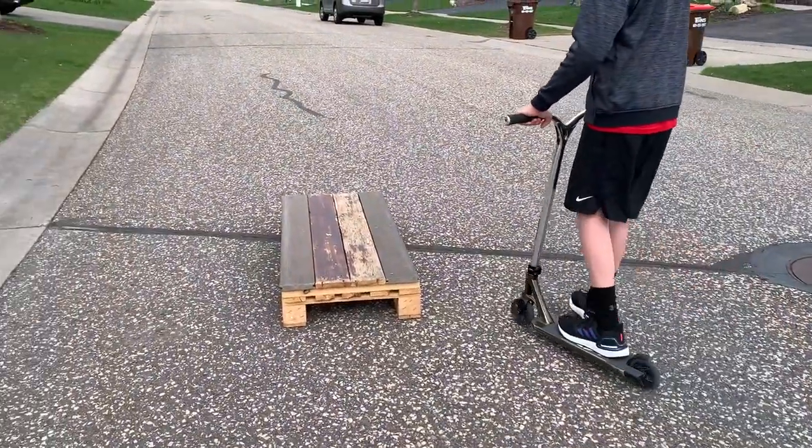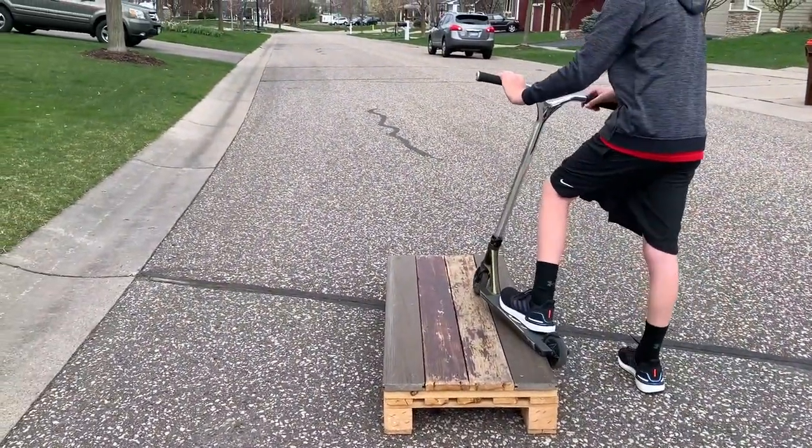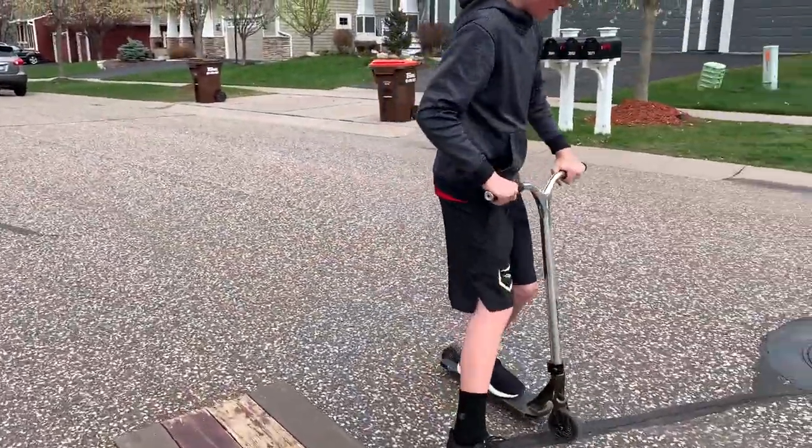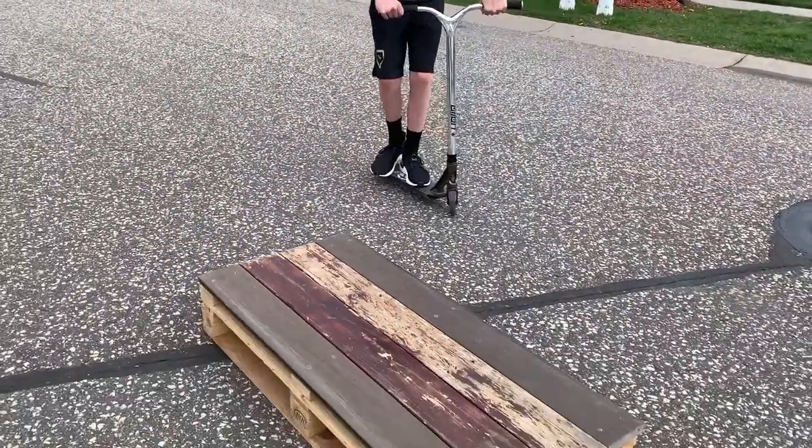You're going to have to know how to feeble good. What you're going to want to do is jump away from the box. It's almost like a 270 — 180 off and a 180.